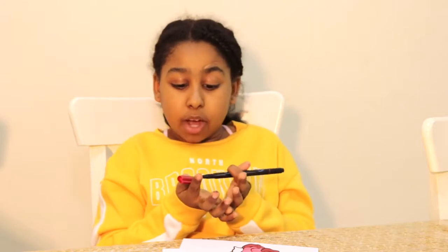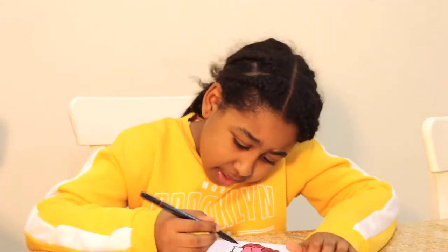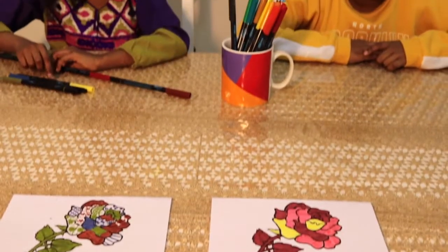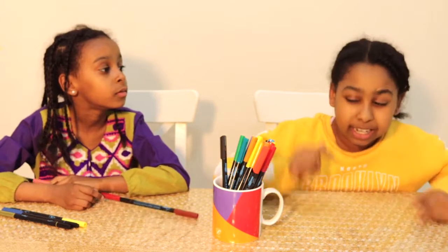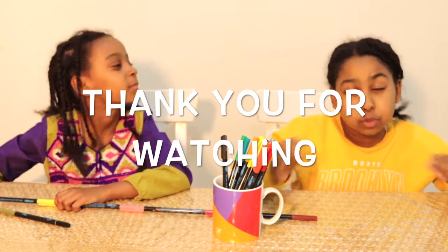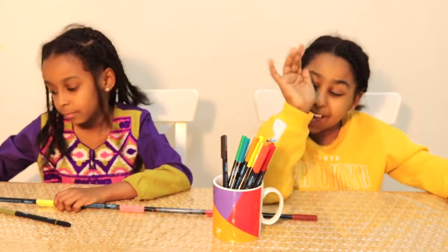We will send you a picture on Instagram — send us a picture of something you made and we will give a big shout out to you, even if we know you. We love you guys. I hope you enjoyed the video. Don't forget to subscribe, like, share, and follow our Instagram account. Bye! Bye!